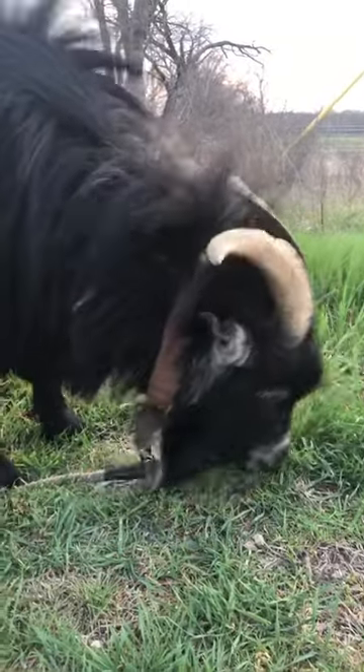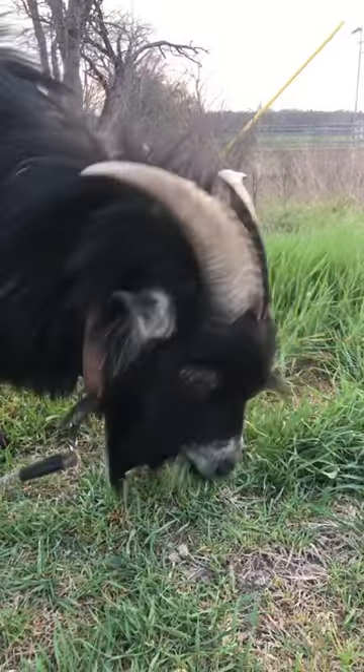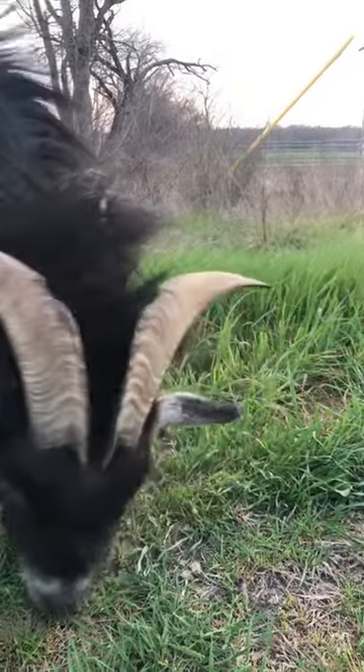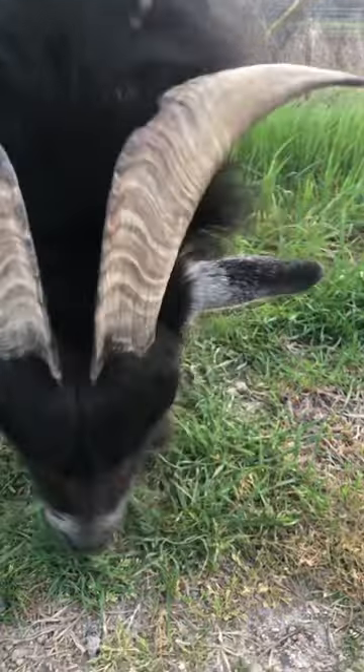He's got a great cut of the grass and he fertilizes the lawn at the same time. Fantastic deal — recommend everybody gets an organic lawnmower.